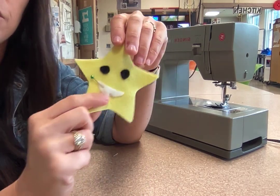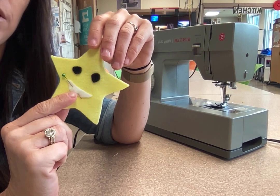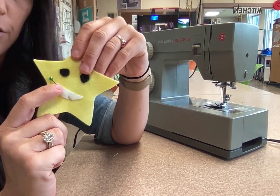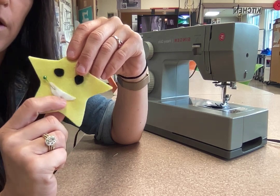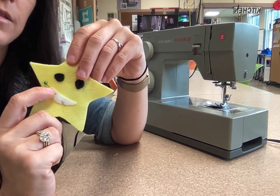So after you sew on the eyes, you're going to sew on your mouth. Make sure you have it pinned in the exact spot you want it. You're going to backstitch on the one side, come down, pivot, come around the curve, and when you get back to here you're going to backstitch.